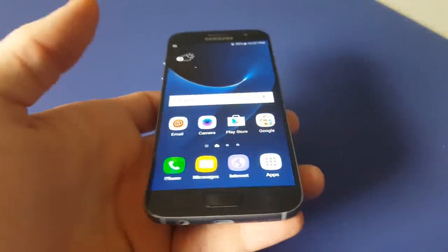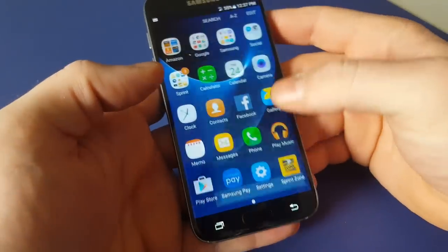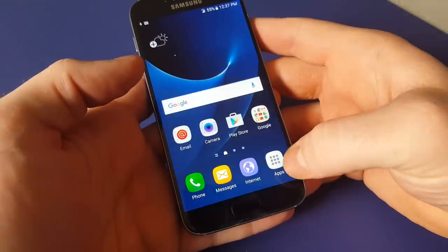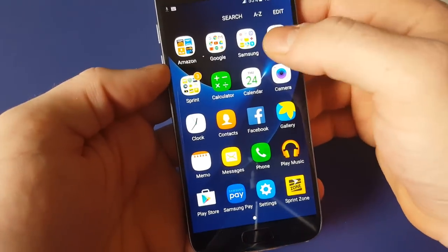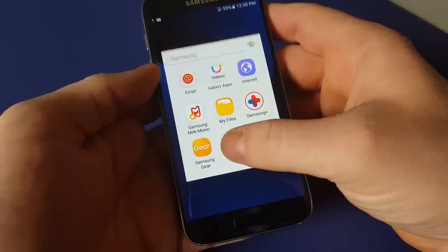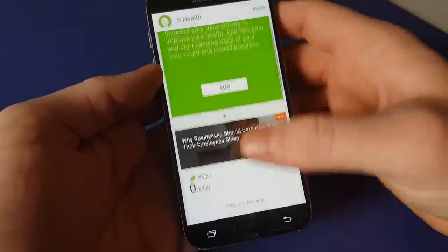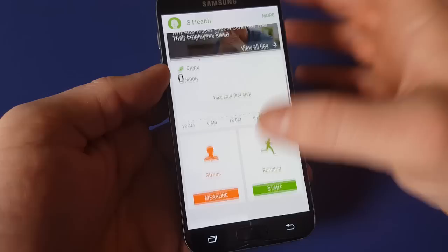This is the Samsung Galaxy S7 for Sprint, and I'm just going to demonstrate the heart rate monitor real quick. So you go to apps, and up top here in the Samsung folder you have sHealth. When you first open sHealth, there are a couple of setup screens where you have to sign in and things.